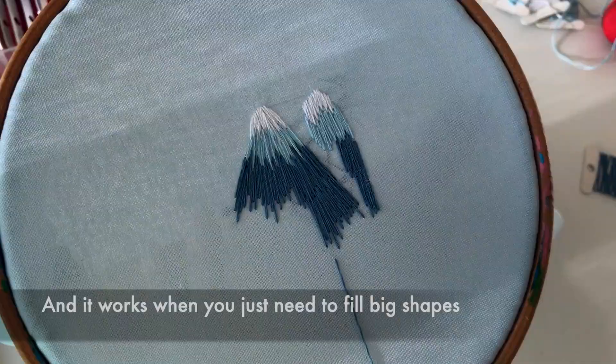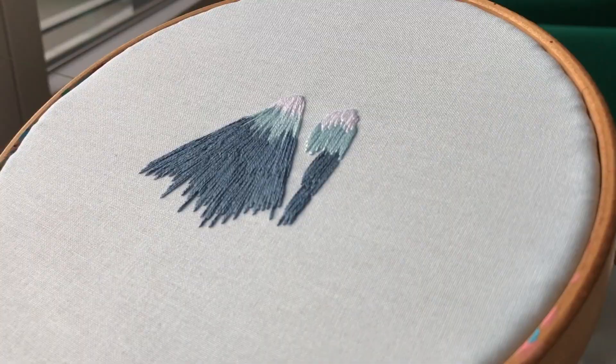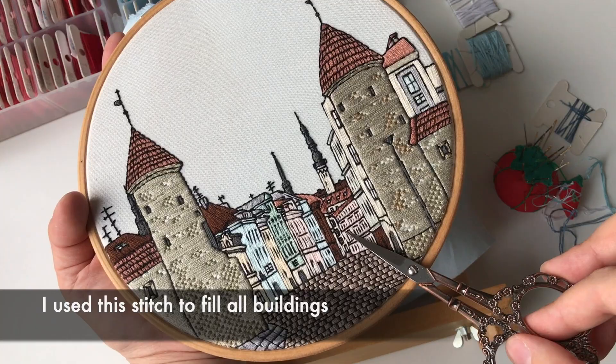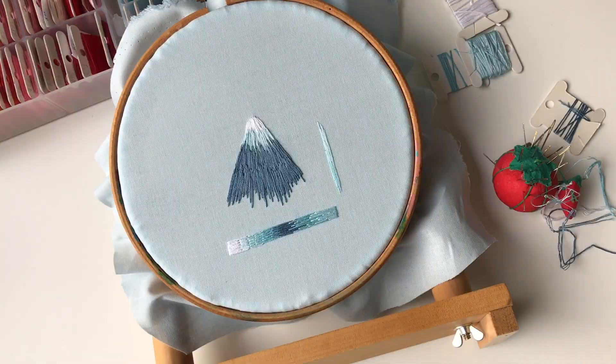It works when you just need to fill big shapes. I'm going to leave the better version and get rid of the holes on the fabric. I used this stitch to fill all the buildings, to fill the background, for all long window frames and curtain rod, and for the background again.